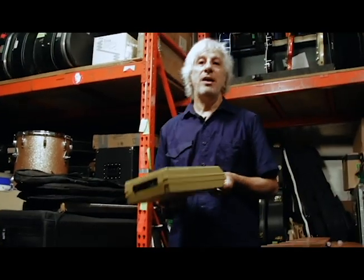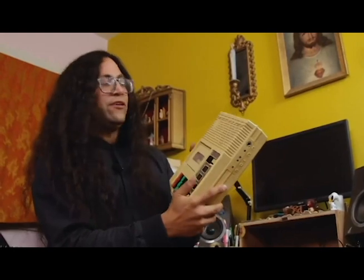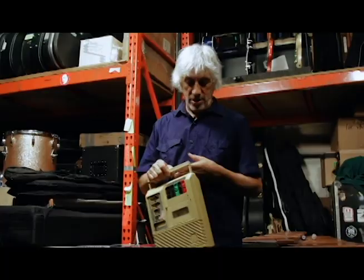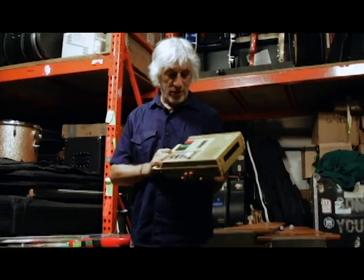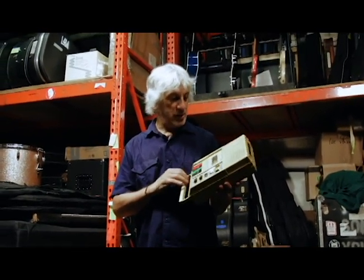In the early days I played a lot of cassettes on stage. I used to have different cassette players. And at some point I found this, which was like the holy grail of cassette players for cassette artists.